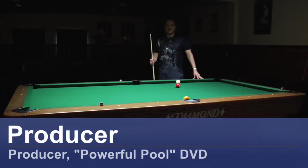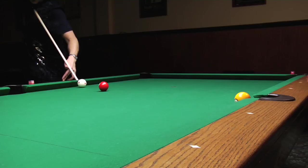Hi, I'm Max Eberle and I'm talking to you from Hard Times Billiards in Bellflower, California. Today I'm going to show you how to make the cue ball curve.